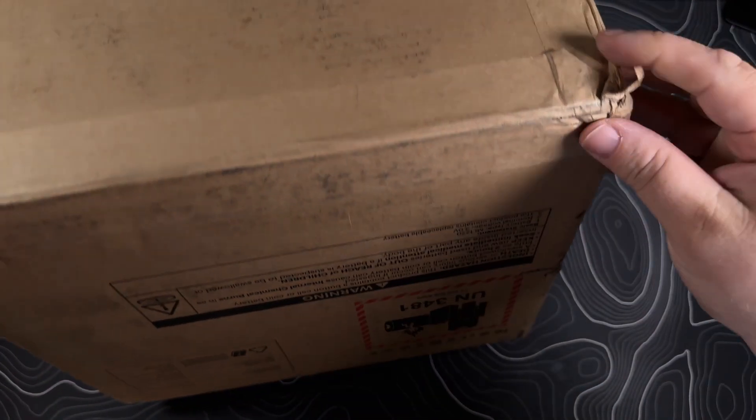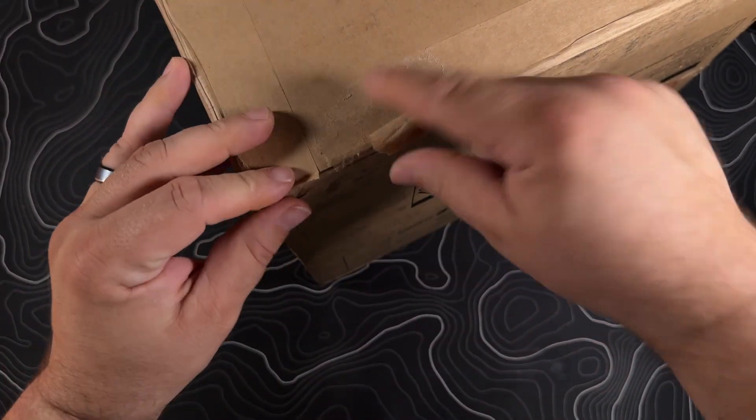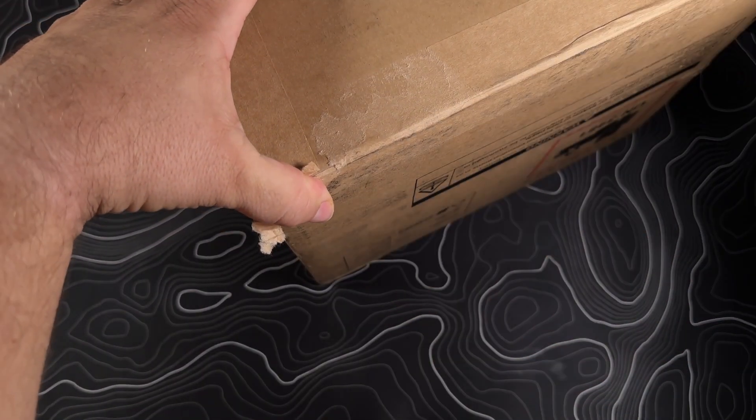First off, the packaging is pretty good. As you can see there's a little bit of damage on the corner right here. I just got this — it was just coming out, so this should be... Usually Framework is pretty good about the packaging.